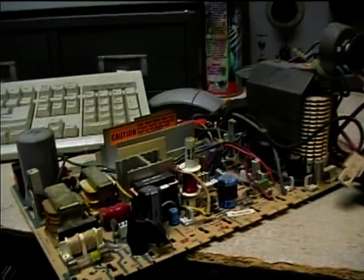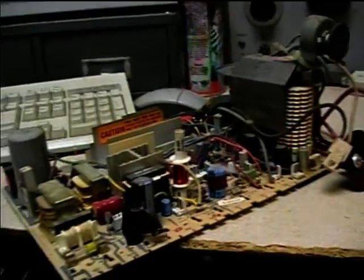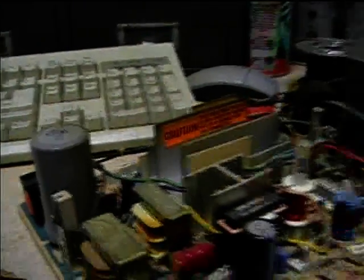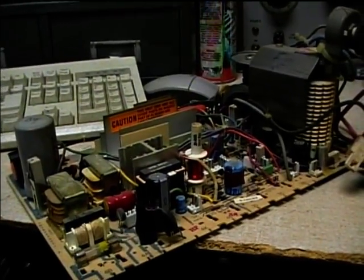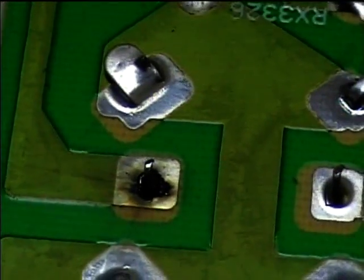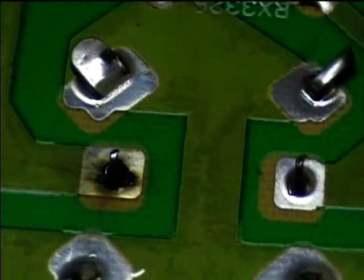Here's the 1979 Zenith System 3 circuit board. I removed it out of the cabinet and I noticed that on this electrolytic capacitor there was a bad solder joint. Let's take a look at the bottom side of the circuit board. Here's the bad solder joint at the capacitor. Not sure what caused this — looks like there was some arcing there.